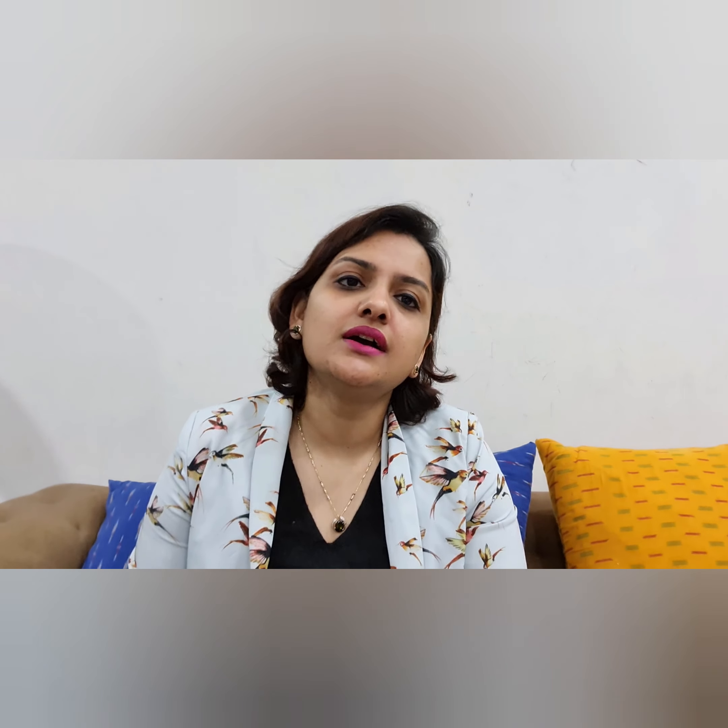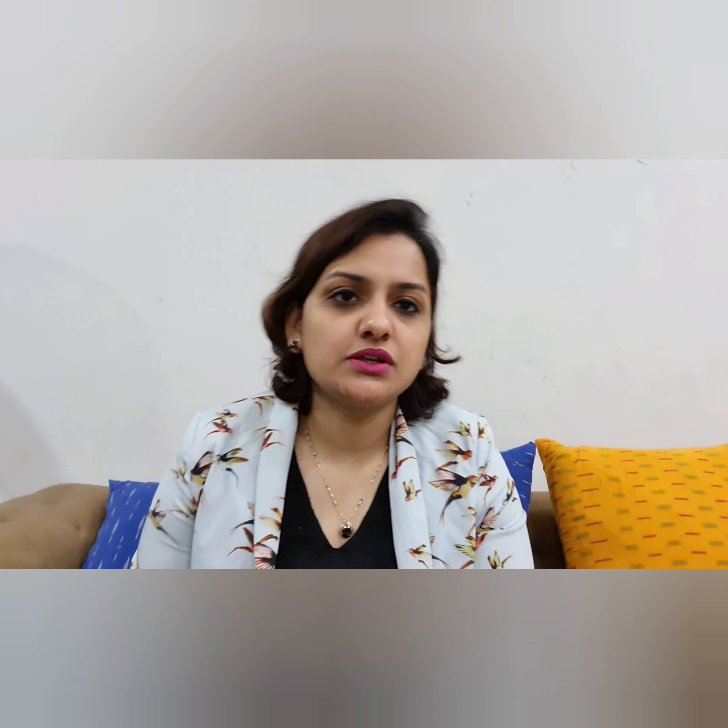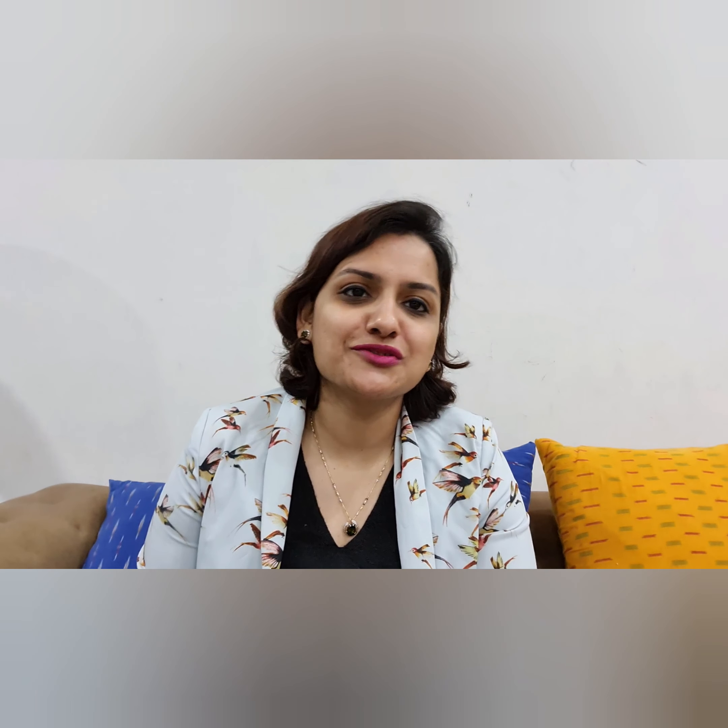Follow these precautions and you will be fine. If you are not getting relief, you can take my appointment at 8368910203. Don't forget to subscribe to my channel. You can also visit me at Sync Orthopedic and Pain Clinic in Sector 27, Gurgaon. I would also like your reviews and feedback, and let me know what topics you would like me to cover. Thank you so much for supporting me.